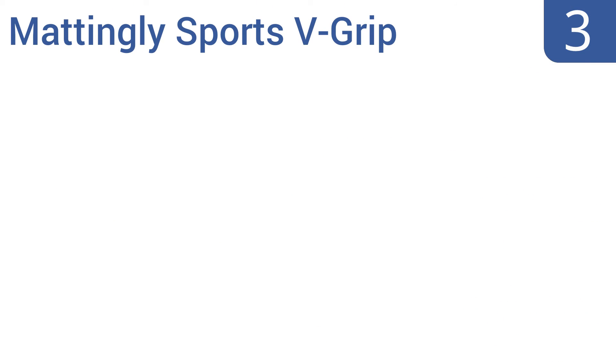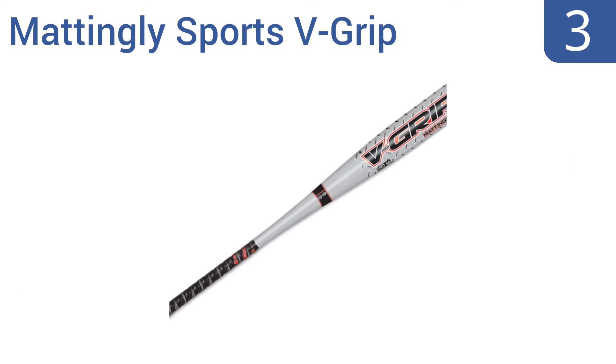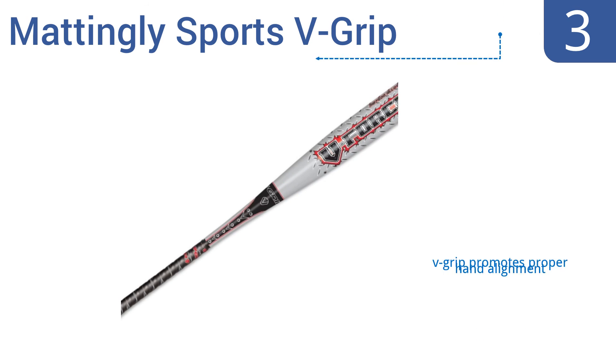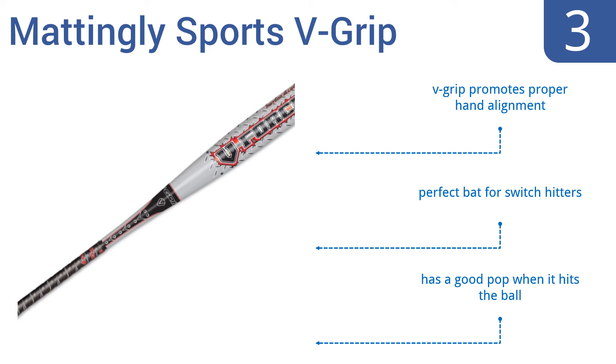Nearing the top of our list at number three, the Mattingly Sports V-Grip is made from durable alloy and features a stiff handle that enables the greatest energy transfer when the bat hits the ball. It also has an end plug designed to maximize the trampoline effect. The V-Grip promotes proper hand alignment and has a good pop when it hits the ball — it's a perfect bat for switch hitters.